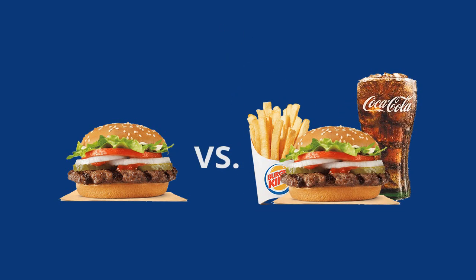A lot of times what I see is that someone will have, let's say, a hamburger and then a hamburger combo meal as two separate buttons, and they'll have that all the way throughout their menu. So maybe if it's more of a quick service or fast food restaurant, they'll have a hamburger, a cheeseburger, a double cheeseburger, a chicken sandwich, a fish sandwich — and then the actual item and then the item combo.